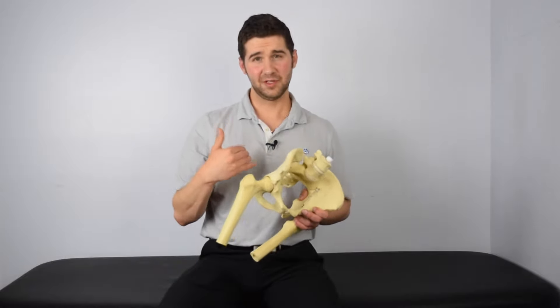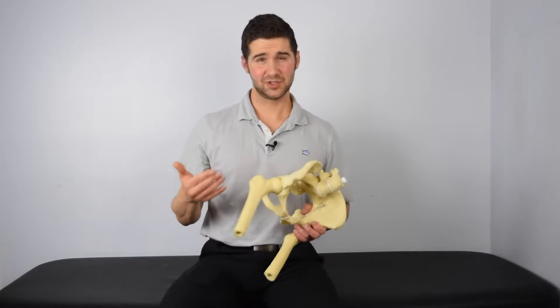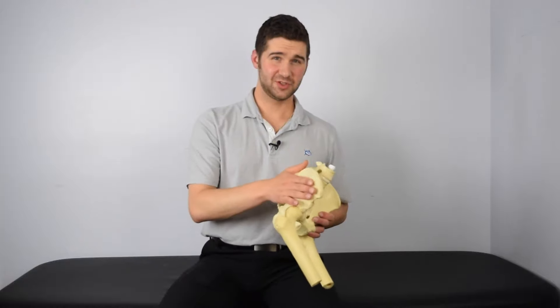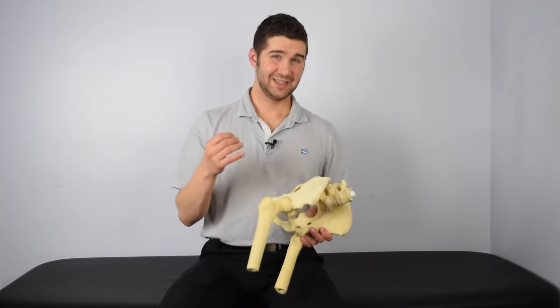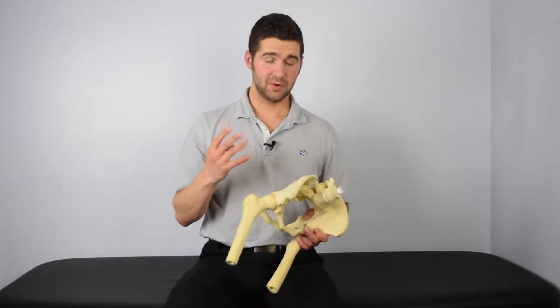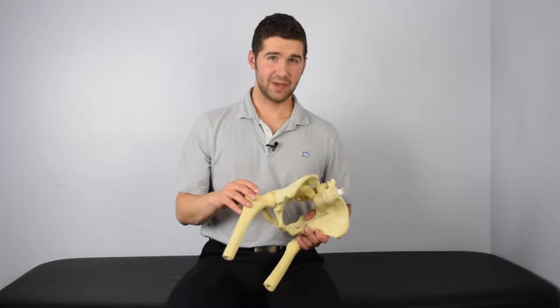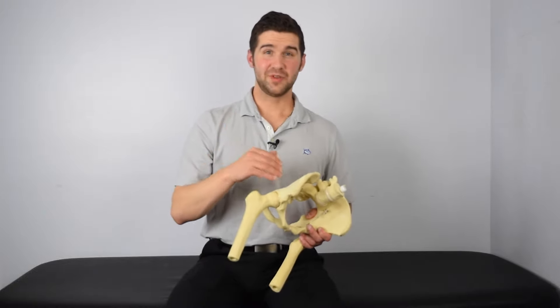The purpose that I'm typically going after when using this exercise is to help reorient the pelvis towards the opposite side. I'm going for those transverse fibers of the glute most frequently when using this particular exercise. So now let's get into the four most common mistakes that I see people make when using this exercise for the purpose of reorienting to the opposing side.